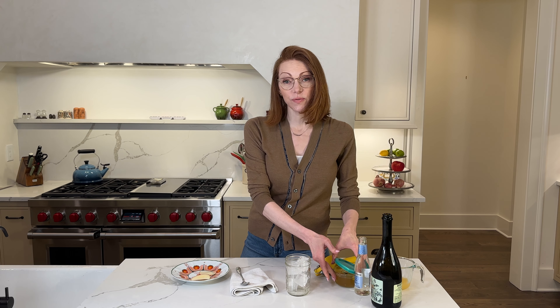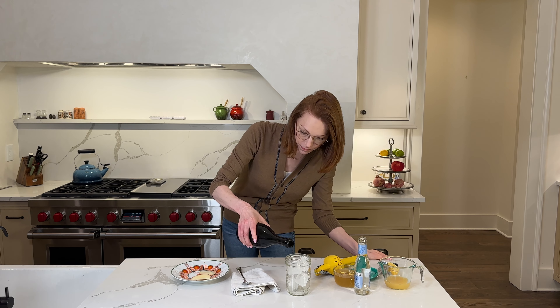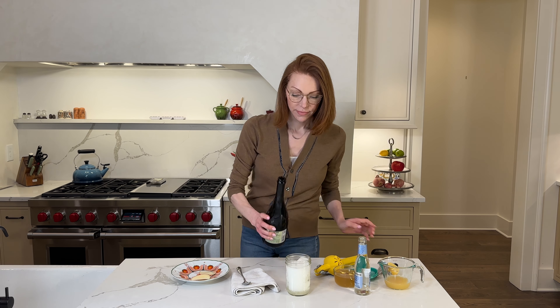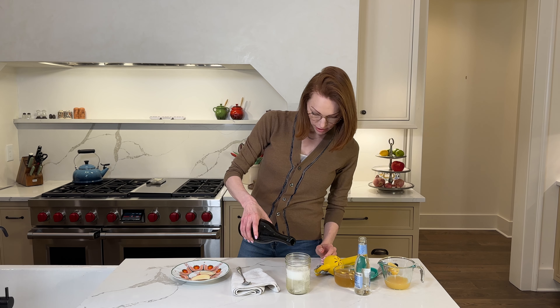So whenever I make a spritz, the first thing I do is fill up the glass with ice, and then fill it halfway with Prosecco. So the Prosecco is your base in this particular recipe. We're putting in some Prosecco. I'm going to let the bubbles settle — I'll definitely have to add some more ice because it just dropped down.